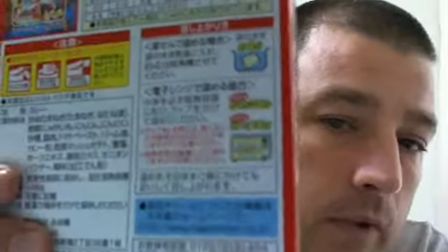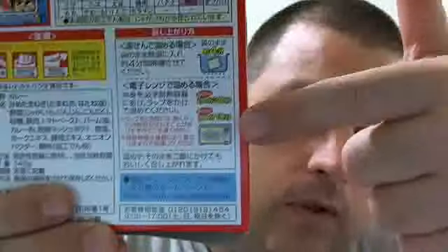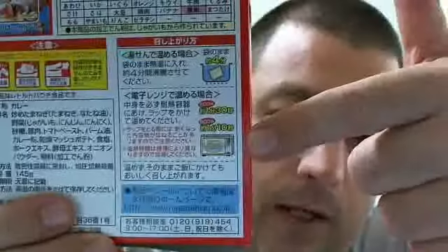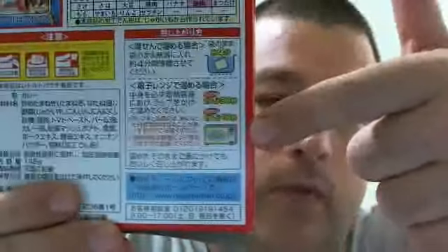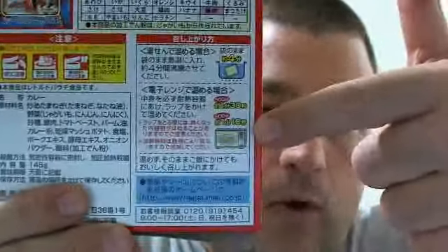Comes in a pack already cooked. Let's see if we can get the focus. So you can drop the pack into boiling water for about four minutes, or you can microwave it — open the pack and put the curry into a microwave-safe bowl, and cook it for about a minute to a minute and a half depending on the power of your microwave. Pretty simple stuff. Put it on top of rice.